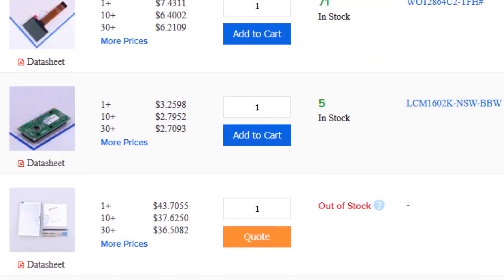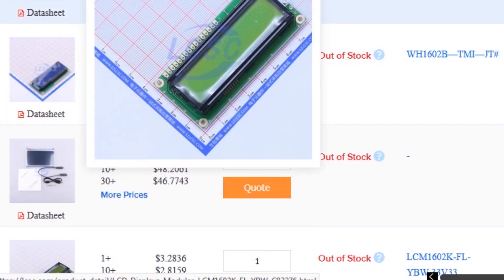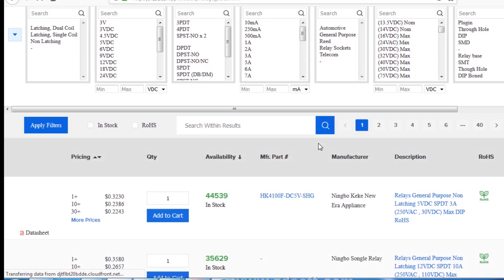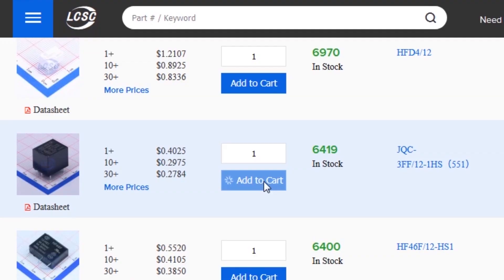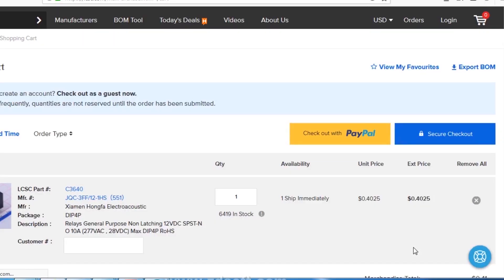As you can see, I am on the LCSC website. Here you can find almost every type of good quality component at a low price. You just need to go to the category option, select your desired category, and search for your required component. To make an order, select your required component and click on add to cart. This will send your items into the shopping cart where you can place an order by selecting your desired shipping and payment method.